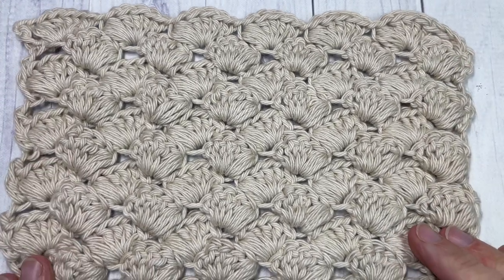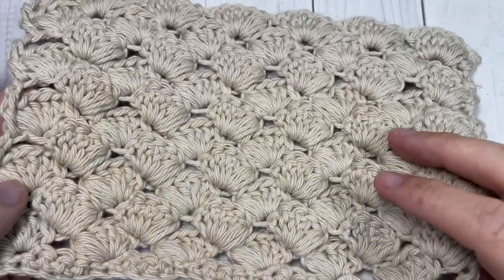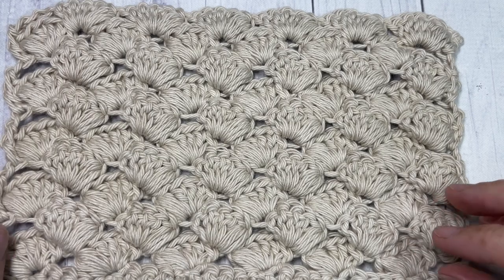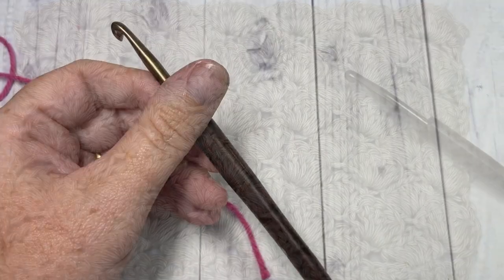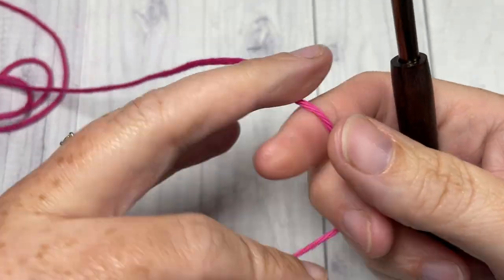Thank you so much for joining me. While you're here, I invite you to subscribe and take a look around. This channel is updated every Sunday morning with a brand new free crochet stitch tutorial, so be sure to check some of those other tutorials out. Our stitch today is worked in rows.